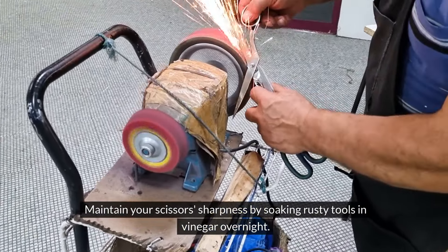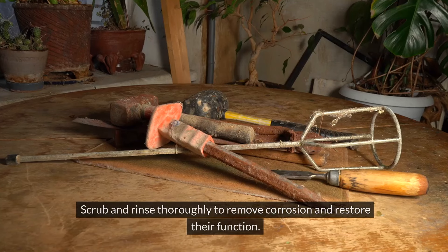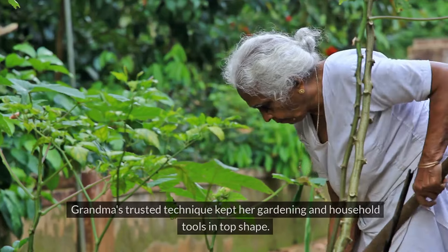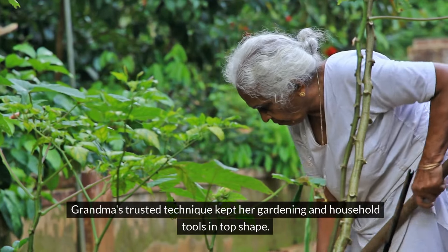Maintain your tools by soaking rusty ones in vinegar overnight. Scrub and rinse thoroughly to remove corrosion and restore their function. Grandma's trusted technique kept her gardening and household tools in top shape.